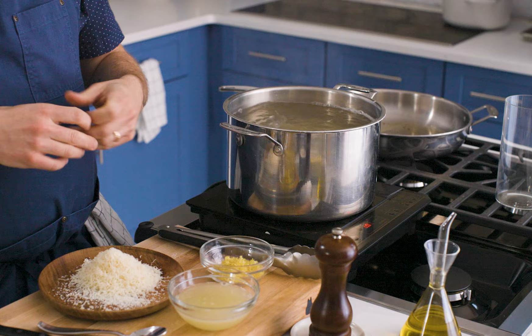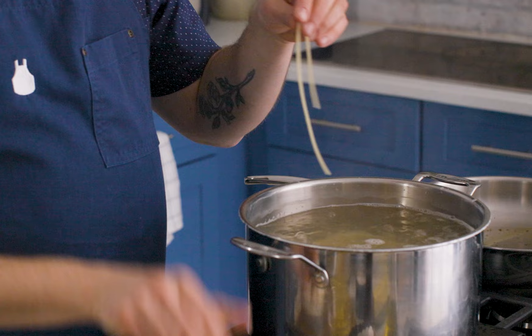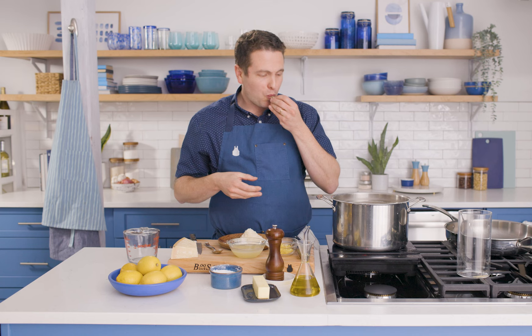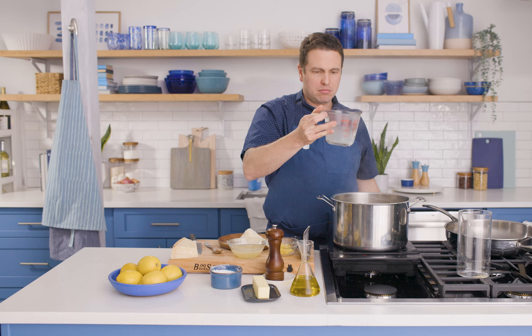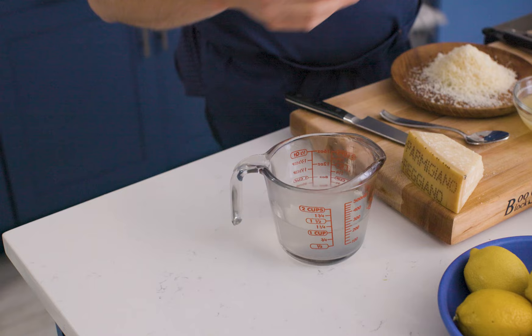I have a feeling we're where we want to be, but I'm going to give it another taste. I didn't set a timer because that's the best part of cooking pasta — you just eat as you go. Perfect — al dente, well seasoned. I'm going to ladle about three quarters to a cup of pasta water into a measuring cup. You can see it's really milky — that's all that very necessary starch that we need. I'm going to drain this in a colander in the sink.